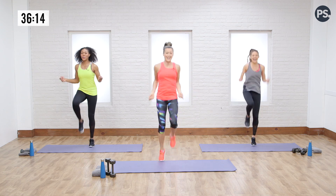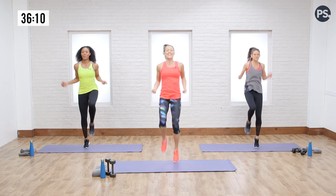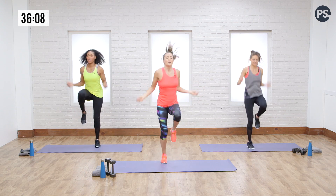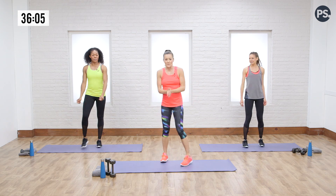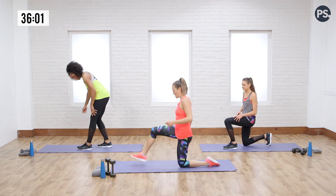We've got 45 minutes together — we've got to start getting friendly! You guys ready for this? Doing good. A couple more seconds here. Breathe it out, keep it up. And relax.